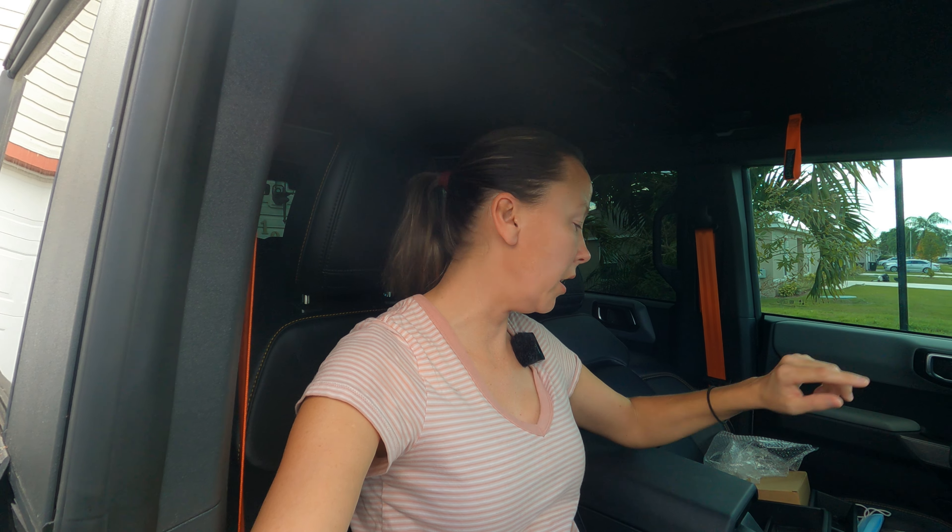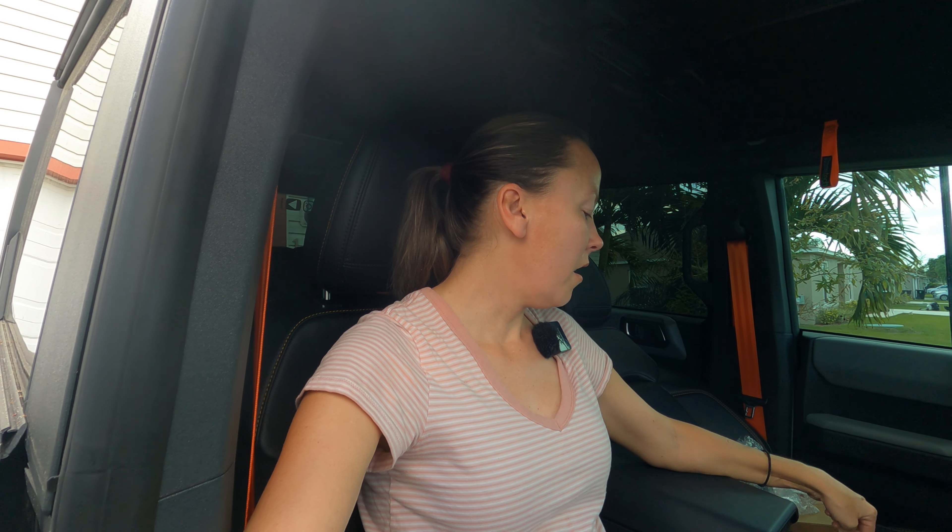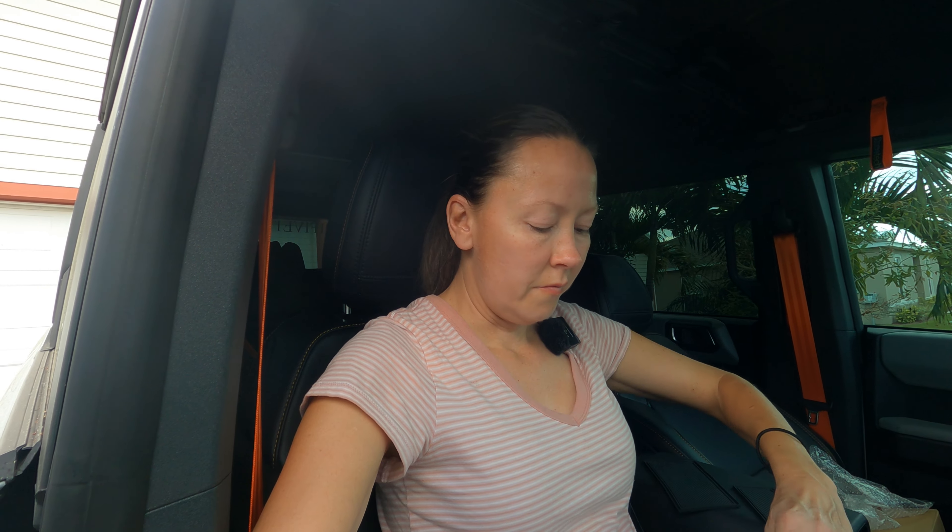Hi, welcome to 151 Garage. Today we are going to do a product review by a company called Triple A Liners — I'm not exactly sure of the correct pronunciation so I'm doing both. This is a center console liner; they have them for both two-door and four-door, and I chose to do the double decker console.